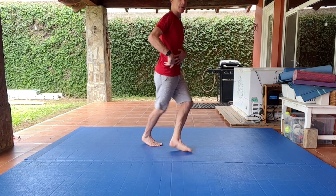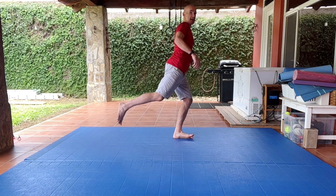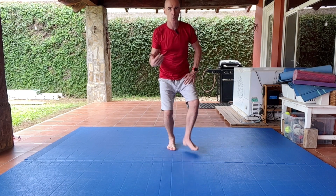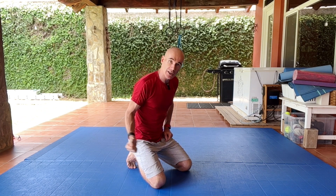For example, if I'm flexing and extending every time I move my hip, that's going to wear out my lower back in no time. So we want to be able to coordinate the hips so that they move without involving the lower back. One way to do that is to perform a very slow, mindful exercise that moves the hip through its entire range of motion.